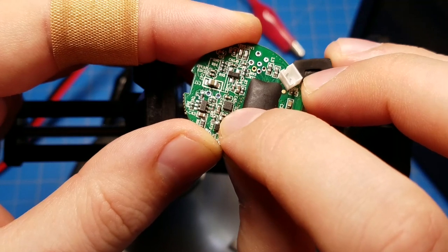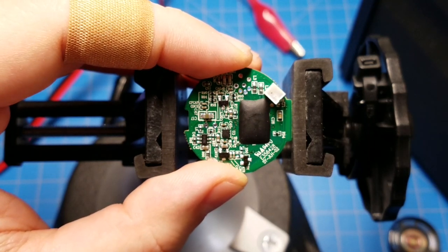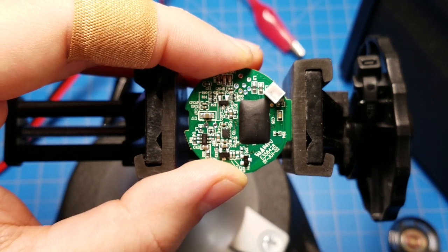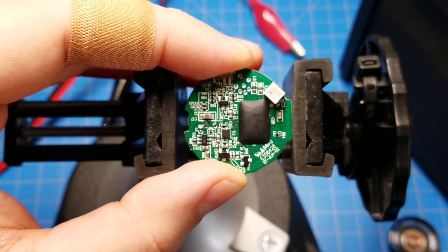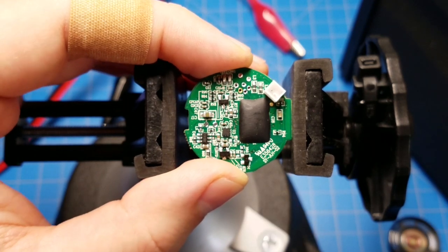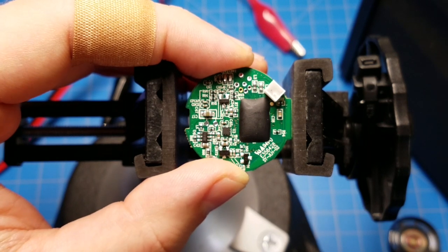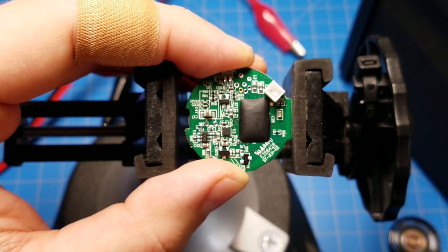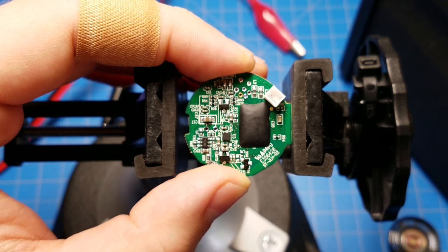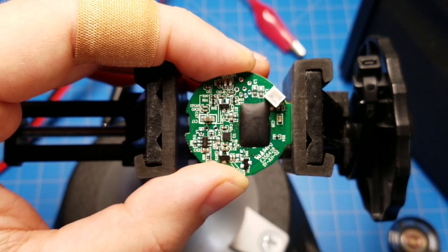What I was trying to do was replace that little square chip right there - that's the accelerometer, the thing that detects when you swing the blade. If you've ever used a Savvy's Workshop lightsaber, you know there's a little delay between swinging the blade and the sound coming out. I identified the specific accelerometer - it's a Kionix KX022, KX122, or KX222. I bought one of each and was going to replace them one at a time to see if that improved performance.